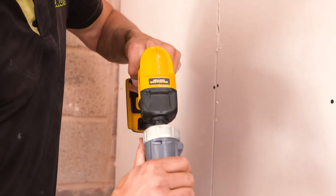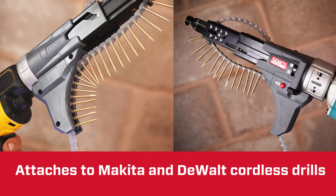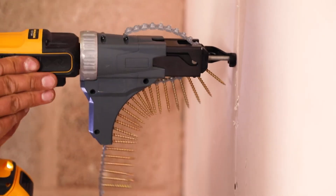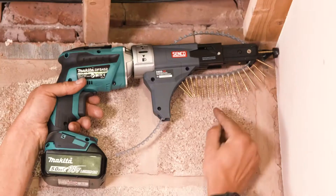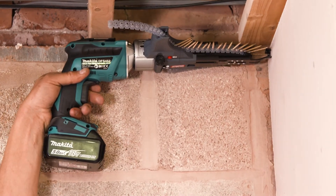I've been in the trade for over 20 years. Today I've been using the DuraSpin attachment which will attach onto certain Makita cordless drills and DeWalt cordless drills. What's really impressive with this Senko attachment is it's got a 360 rotation, so it just makes accessibility into awkward places so much easier.